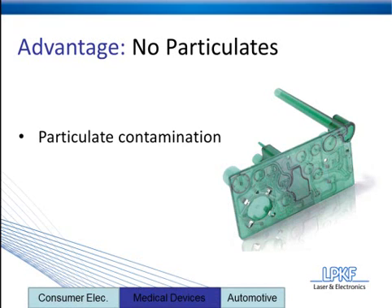In this particular application, you see a microfluidic device with very small channels. Tiny amounts of fluid are passed through those, and even the smallest particulate could contaminate the desired results for this device. In the automotive industry, you're seeing devices that have circuit boards in them. Particulates can get into those circuit boards and gum them up, making them obsolete.